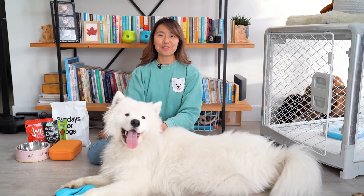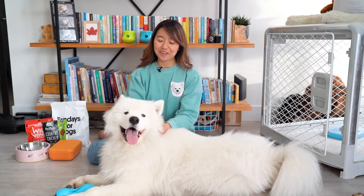Hi everyone, my name is Irene and welcome to Theo and Olaf. With me is Olaf, our Samoyed puppy.